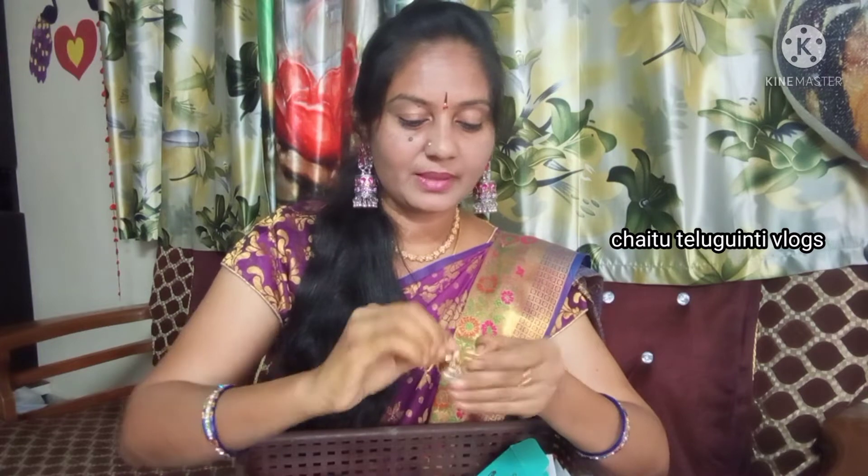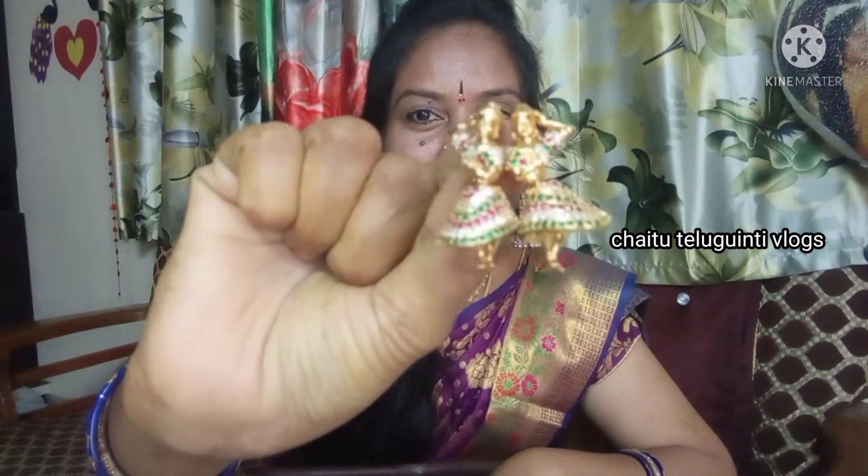The earrings are good for the design. So, this is a good one.